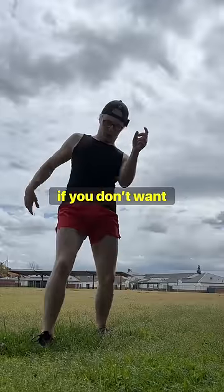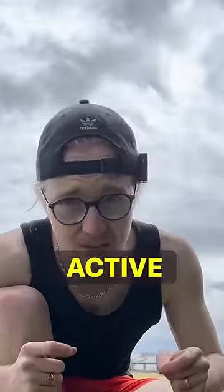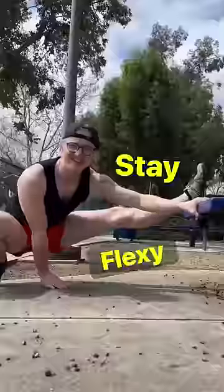If you don't want to be a lifeless, flexible spaghetti noodle, at least half of your sets should be active. But I'll explain that tomorrow. Stay flexy.